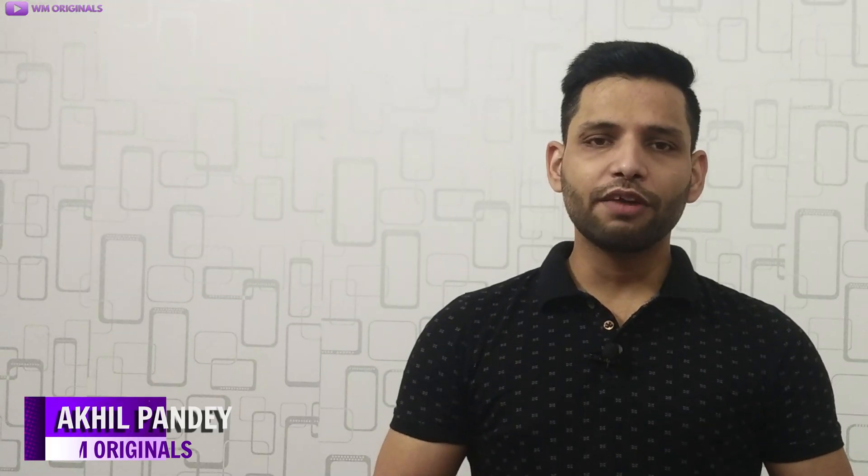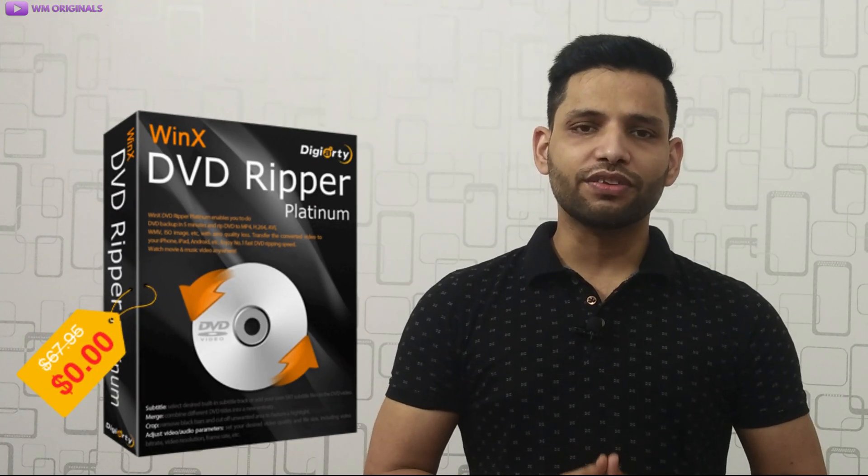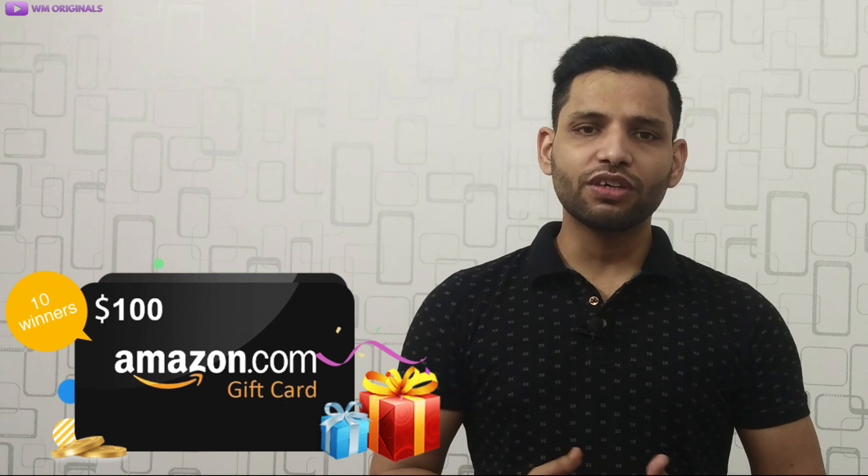Hey folks, Akhil here from WM Originals and today I am going to review WinX DVD Ripper. We will also talk about the WinX DVD Ripper giveaway, with which one can win free licenses plus a $100 Amazon gift card as well.